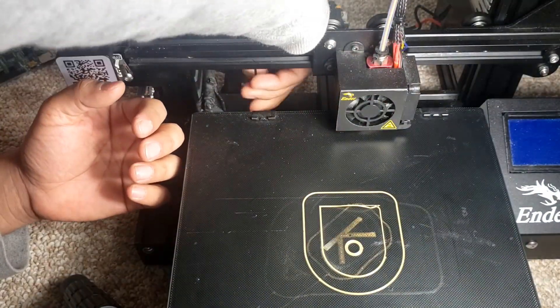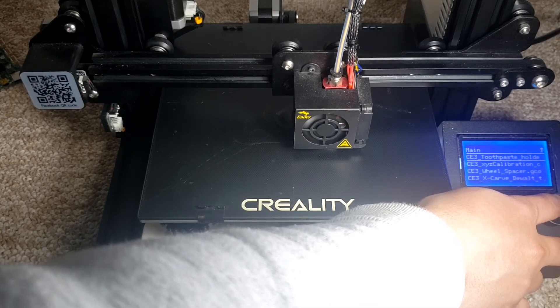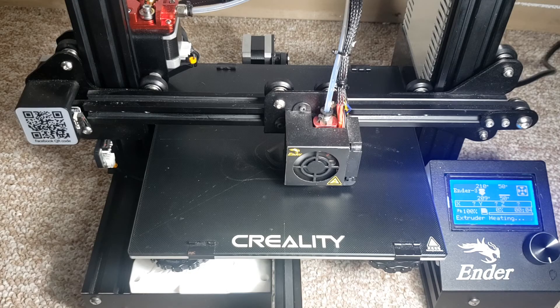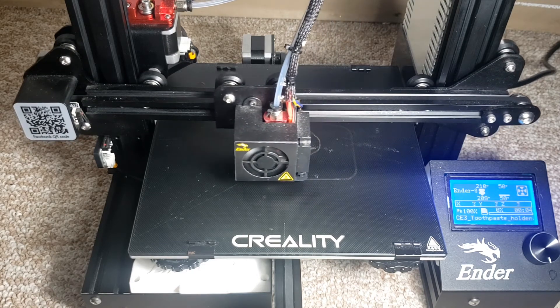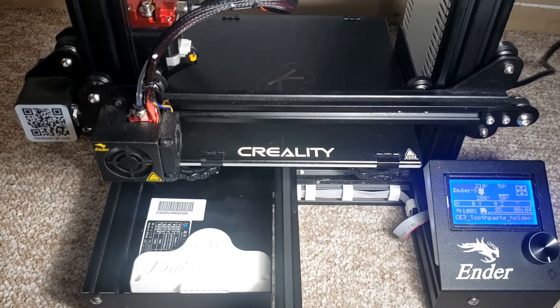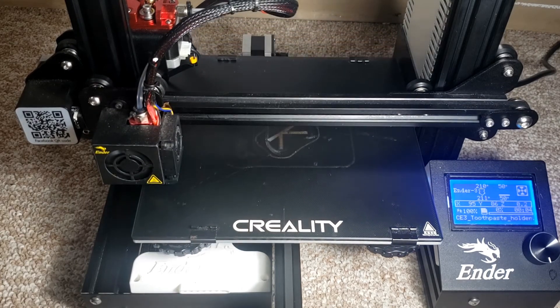I'm going to print something and see if the printer makes any noise. The printer is very quiet. I hope you like this upgrade — if you do, please give this video a thumbs up and subscribe to my channel. I will see you guys in the next video with a new topic. See you then, bye!